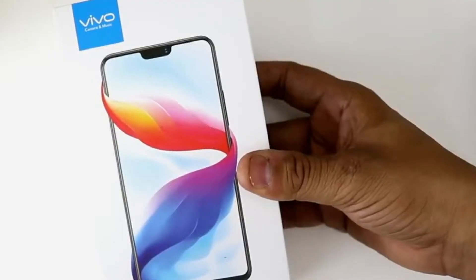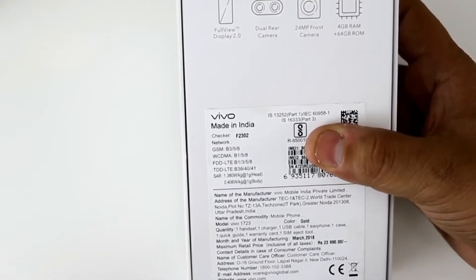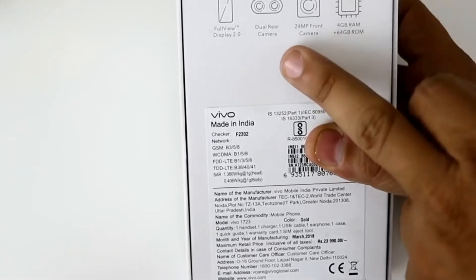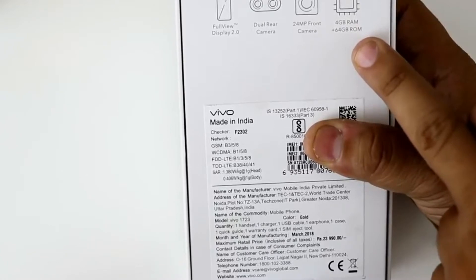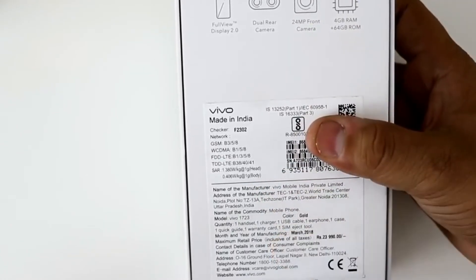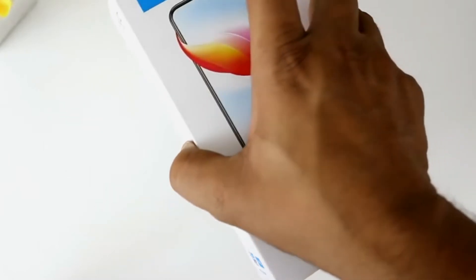This is the box of the Vivo V9. As you can see, there is the Vivo branding. On the back side of the box, some highlighted features are noted: full view display, dual rear camera, 24 megapixel front camera, 4GB of RAM, and 64GB of ROM. Below this there are some QR codes and details about what's included in the box.